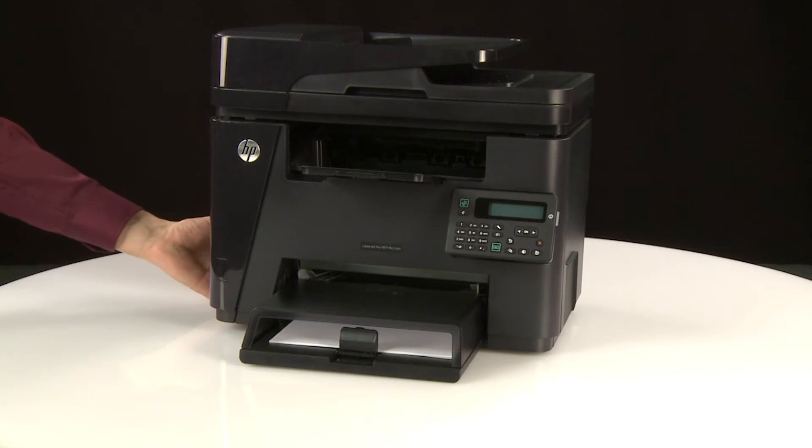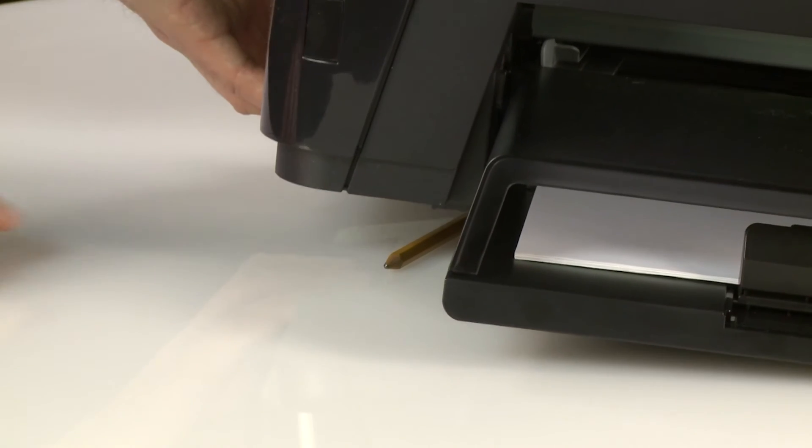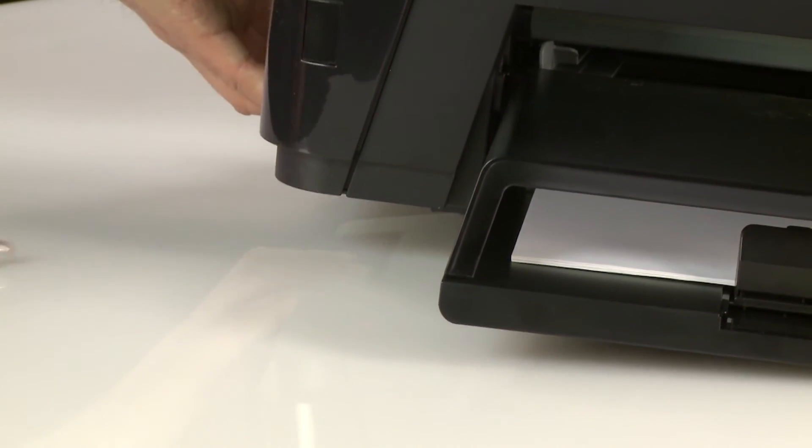The printer should be on a flat, hard surface free of debris. Check under the printer and remove any obstructions.